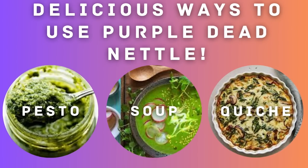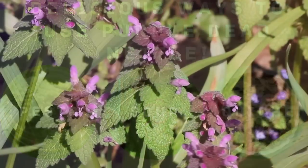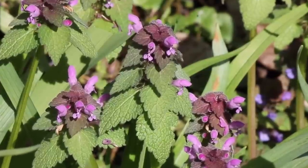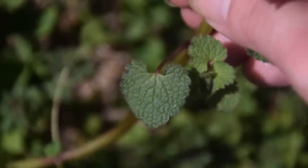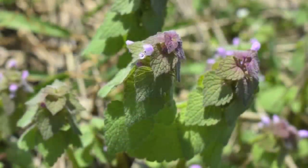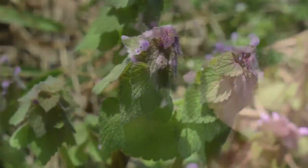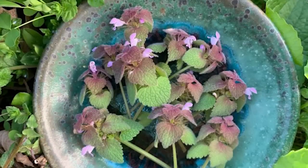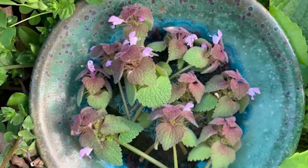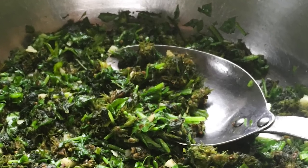You can include it in pestos, soups, or quiches in place of or combined with spinach and nettle. The plant has a mild and slightly tangy flavor. Its taste is often described as delicate and reminiscent of other leafy greens. Young leaves tend to be milder in flavor compared to the more mature ones. Some people compare the taste of purple dead nettle to spinach or lettuce with a hint of earthiness. The leaves have a tender texture making them enjoyable to eat both raw and cooked. When consumed raw, purple dead nettle leaves add a subtle herbaceous note to salads and other fresh dishes. They can also be cooked lightly by sautéing or steaming, which softens the leaves while retaining their mild flavor.